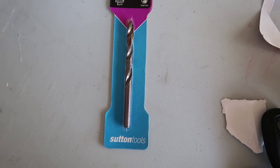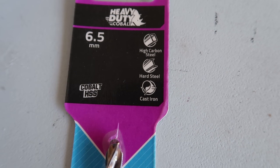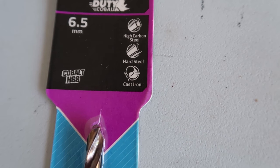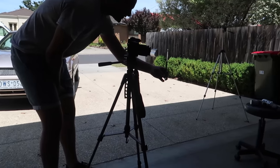So we have these cobalt-tipped drill bits — you'll need them if you're going to drill straight into metal, because a standard drill bit isn't harder than metal and you won't be able to drill through. We're going to be using these heavy duty cobalt-tipped bits for high carbon steel, hard steel, and cast iron, so it should go right through.